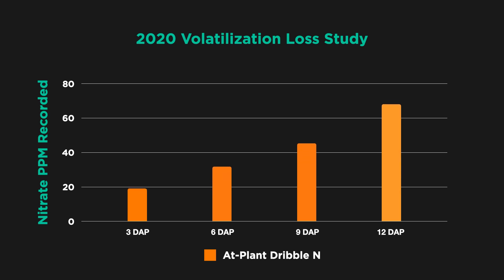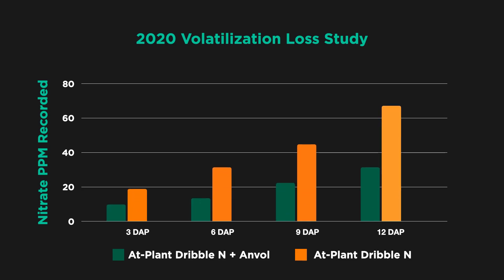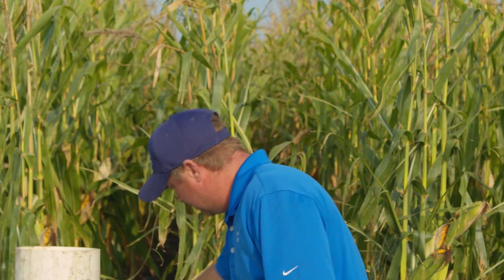Now let's look at what happens when we add the Anvil nitrogen stabilizer to the data set. Three days after planting, adding the stabilizer reduced gassing off by about 52% — it cut our losses in half. Six days later it reduced losses by 43%. Nine days we're back up to 56% reduction. Twelve days right there at 50%. In general, we were cutting nitrogen losses in half by adding the Anvil nitrogen stabilizer from Coke Agronomic Services.